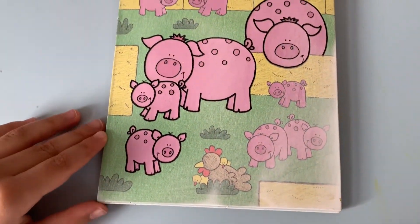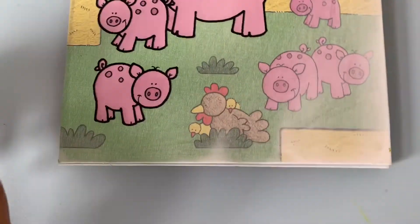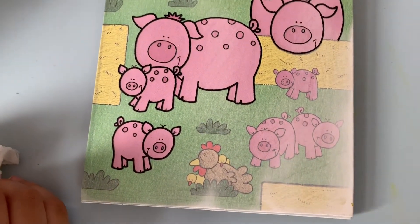Now you can see the bottom, it's a bit lighter. Is that the water drying up? Yes, once the water dries up the pictures disappear, and then you can use it again.